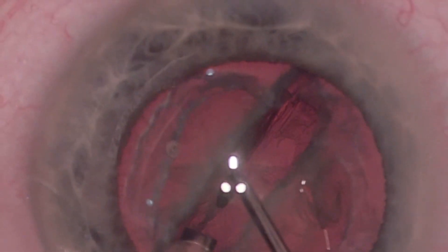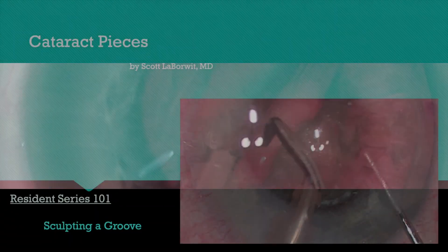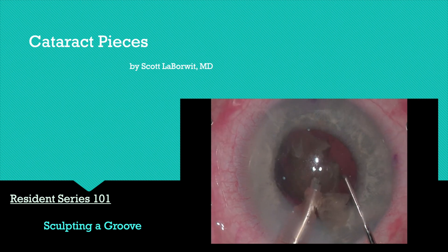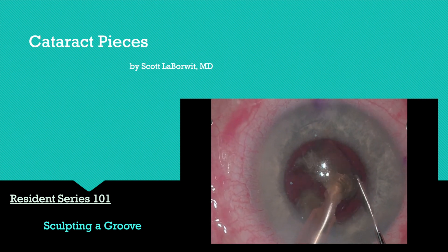This will also serve as a great segue into our next video, which will deal more with nuclear piece removal. I hope you found this section useful. This is Scott LeBorowitz saying goodbye from Cataract Pieces.